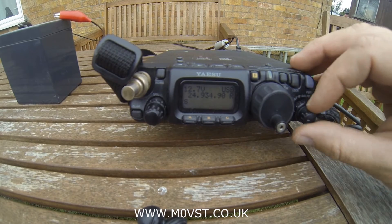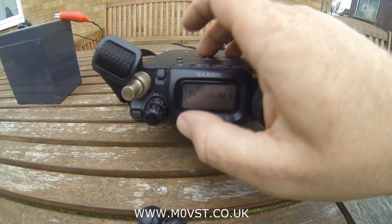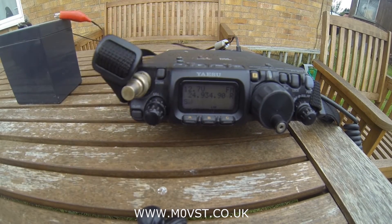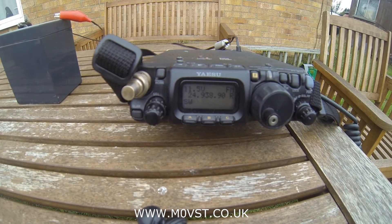Right, onto 12 metres. As before, I've peaked for maximum noise and I'm going to stick it onto FM — power down, just in case. No SWR. 2.5 watts — no SWR. 5 watts — no SWR. So on 12 metres you can get no SWR with 5 watts output.